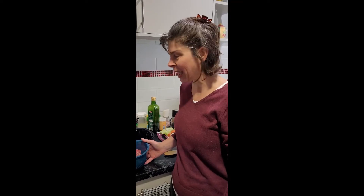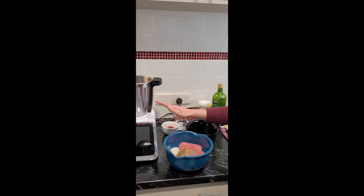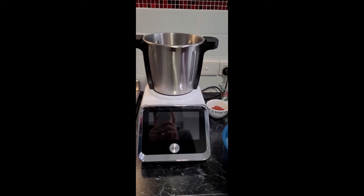Hello and welcome to my kitchen. Today we are going to make a traditional Romanian dish called Ciorba de Perisoare, which is basically translated as Romanian meatball soup. We are going to use the Optimum TC Pro M2 to make this dish.